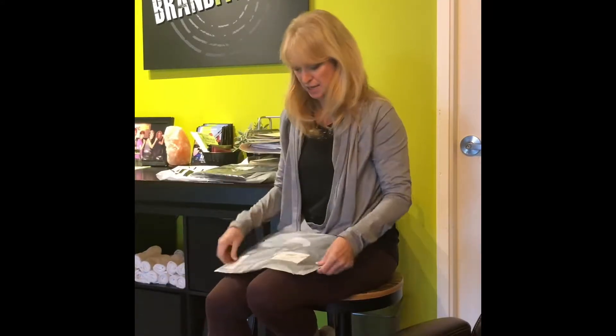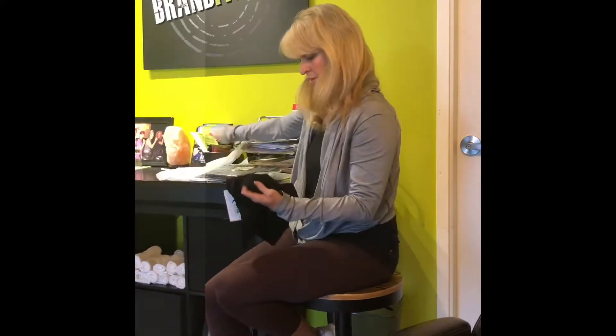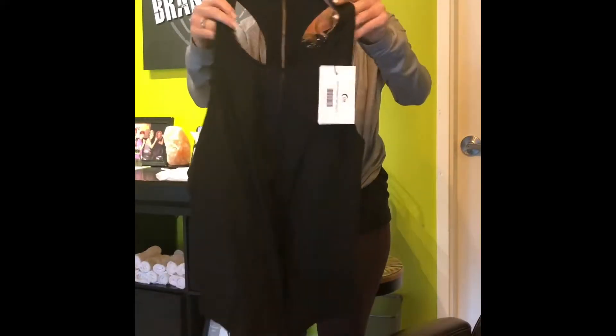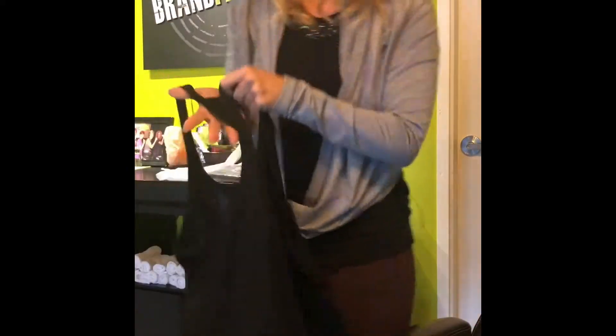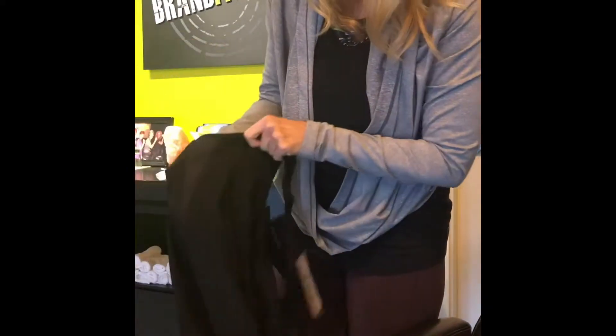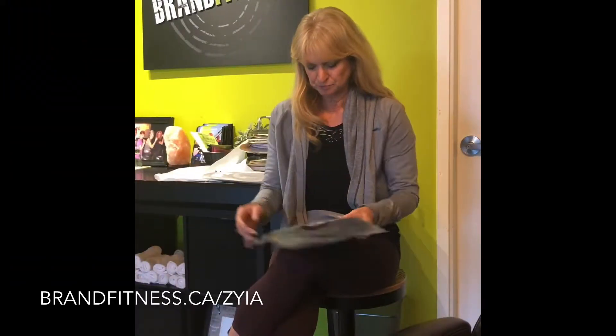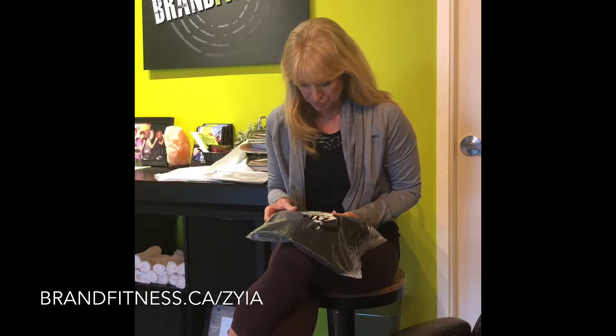First up is the Black Effortless Tank. It's older stock and I sized up in this — it's a large. It's got mesh down the back and there's a little mesh piece on the front. And this new one is the Black Performance Zip Jacket.